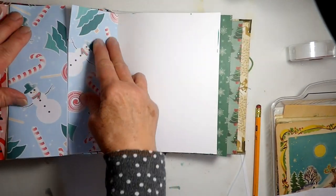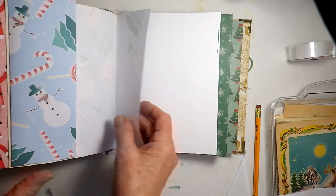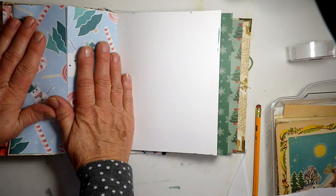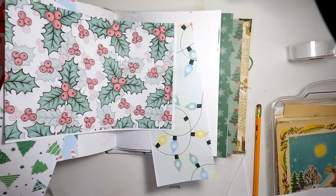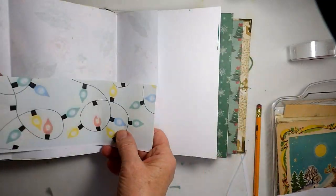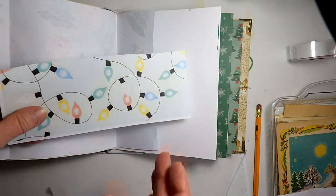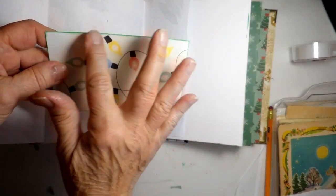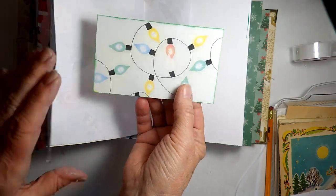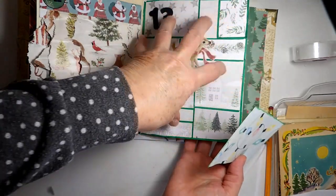We're going to put a little pocket down on the bottom and then maybe something here to keep it closed, and then it can be a little surprise when you open it up. So I've got some leftovers from this set and I think the Christmas lights would be a good one for this, but I'm going to reinforce it with some cardstock. I have my little pocket reinforced and I inked it in green — I think that looks so pretty edged in green. I really regret not doing that to this page; I think that's my biggest regret of the whole junk journal so far.